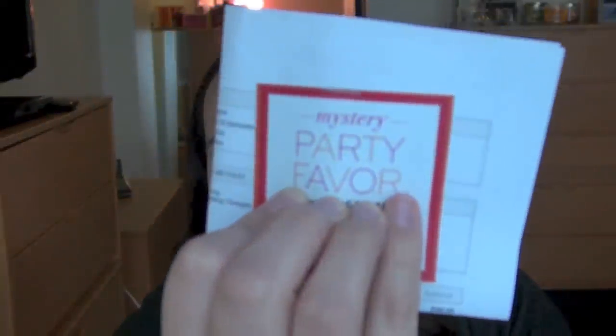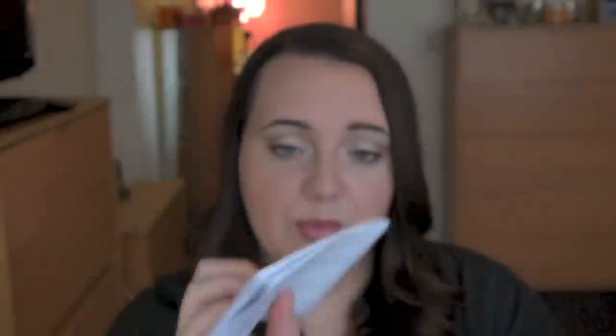I was so pleased with that first purchase, so I went back to see what else they had on their site. At that time they were having a special sale where if you spent a certain amount, you'd get an extra something in your bag — they call it a mystery party favor. You can go redeem it on the site. So I thought that was really cool and decided to look through and see if there was anything else I wanted — and of course there was.